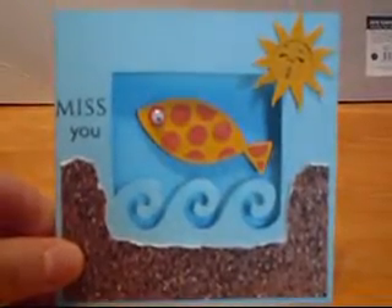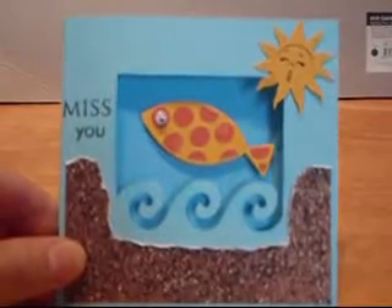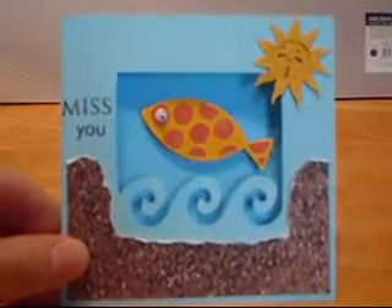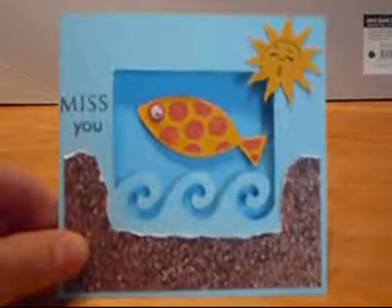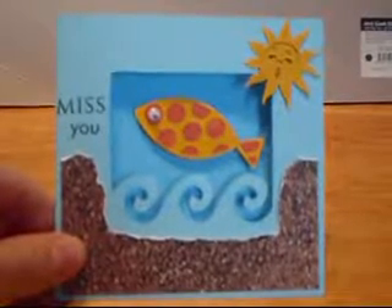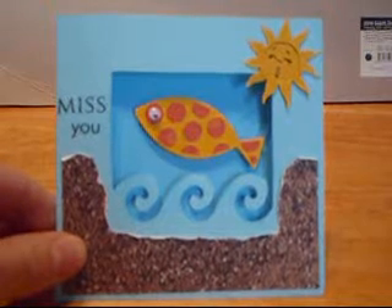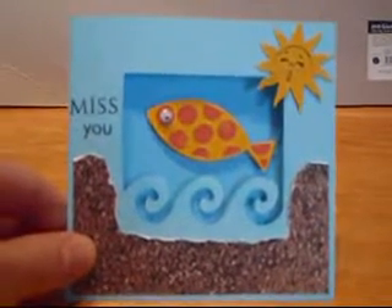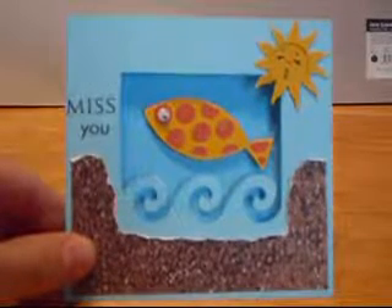Hey, everybody. This is Jamie with Cute Cards and Crafts by Jamie.blogspot.com. Someone recently emailed me and asked me how exactly they could dress up the cards feature on Life's a Beach. So this is what I came up with. This is only the first one, so hopefully I'll be able to get to do some more here in the near future.